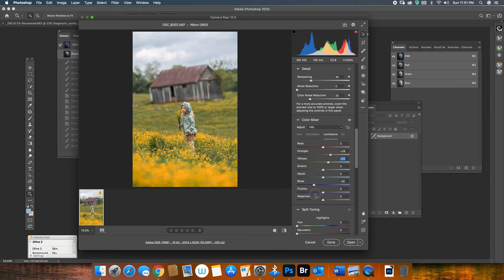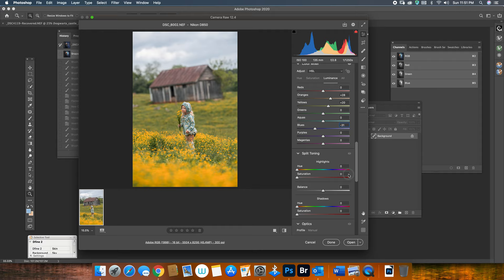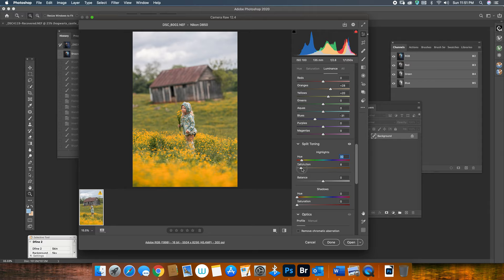I'm going to get less blue so I can have more details in her clothes. Then I'm going to go up here to split toning, and in the highlights I'm going to go to orange — I'm going to add a little bit of orange. In the shadows, I'm going to go to orange as well, and then I'm going to just open the image.